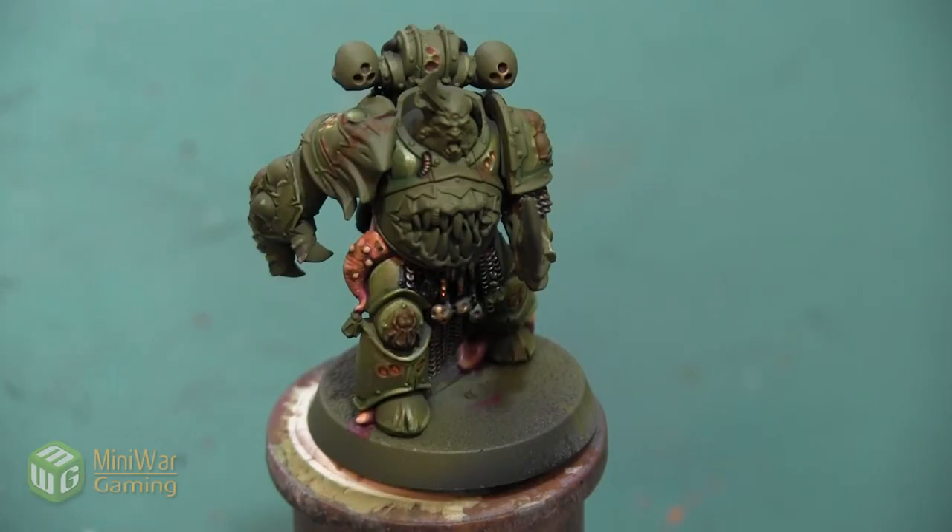Hey folks, Janine from Mini Wargaming here with another how-to video for you. In this video we are going to continue painting this Death Guard Plague Marine, and we are going to paint the horns and skulls. As always, if you have suggestions for something you'd like to see in a future how-to video, please leave them down below in the comments.